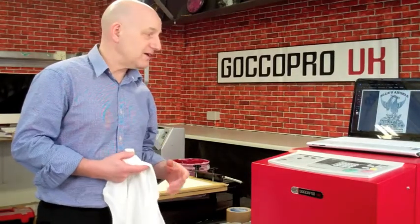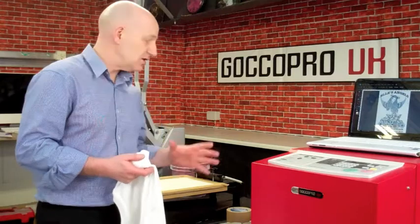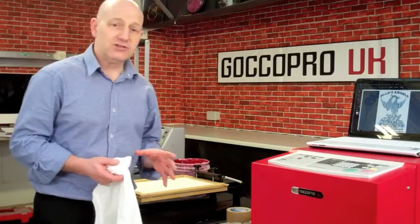Hi, welcome to GoCoPro. I'm Derek and today I wanted to show you just a little setup that makes it really easy to run a GoCoPro in a retail environment.